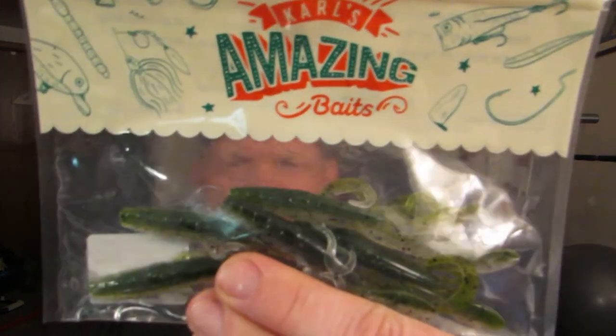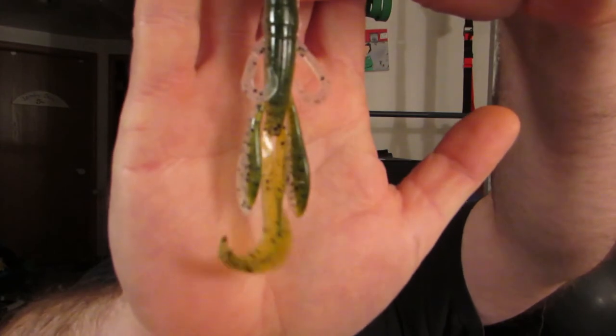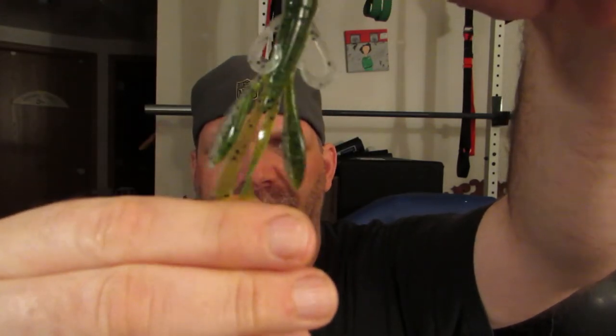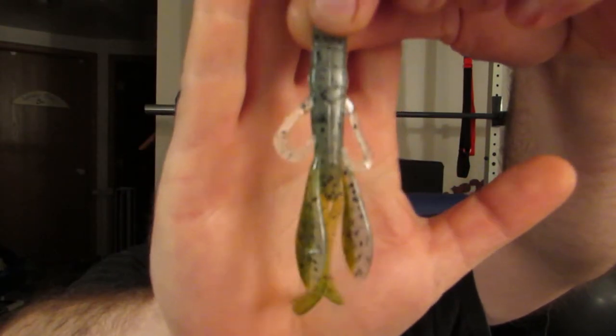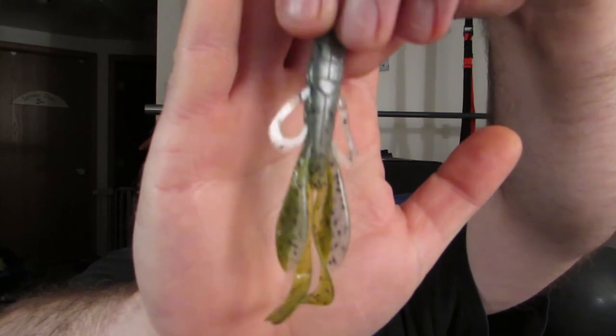Next thing I got was the Gator Hog. They call this the Gator Hog — this is in the color Smokachobe Craw. A little finesse-y creature bait. This is something we're going to throw in the tank too, along with that Adrenaline Craw. Cool little color. Like I said, finesse-y — Finesse Jig Trailer, Finesse Texas Rig. Gator Hog: members price $3.50, non-members $5.00 — 30% savings.